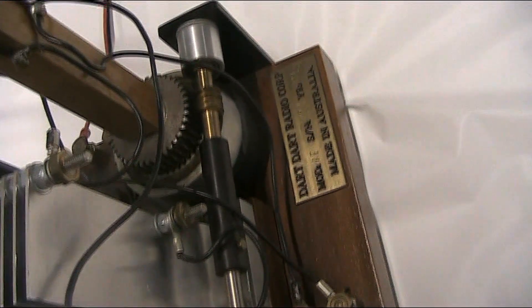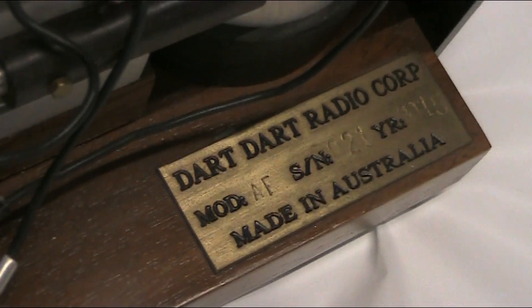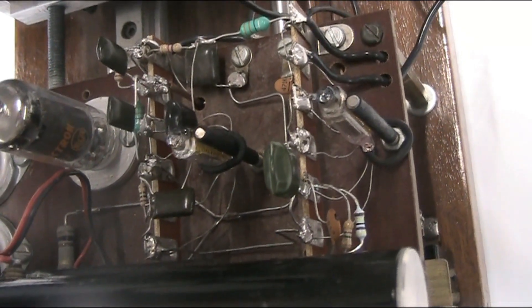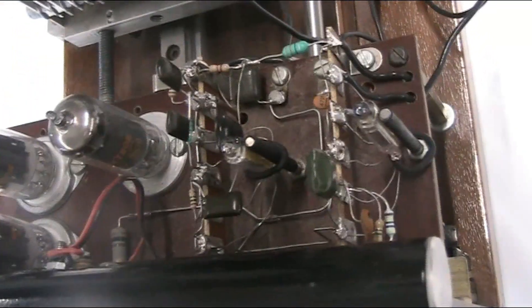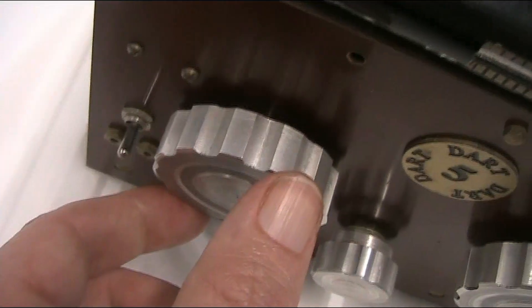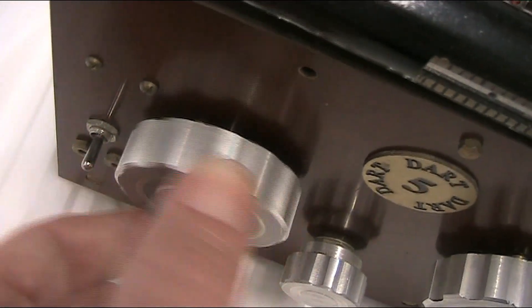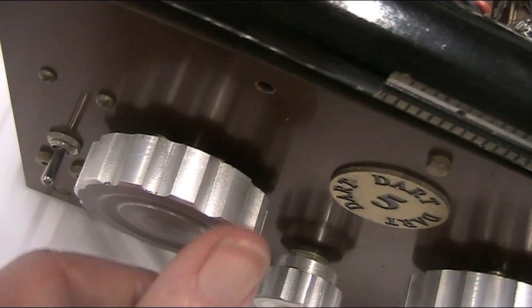Do you want to make one? Yeah, that's the variable capacitor — it's very fine and very smooth and hacker-y.